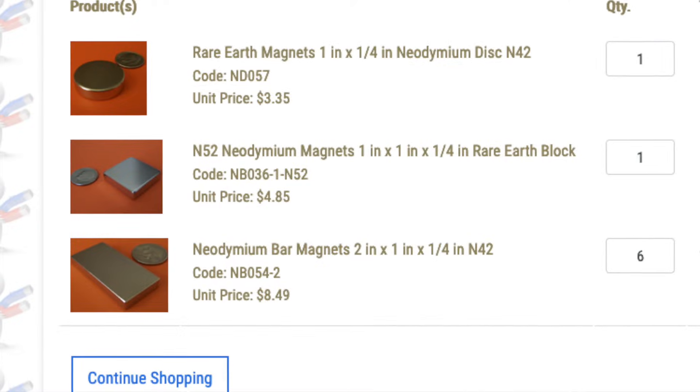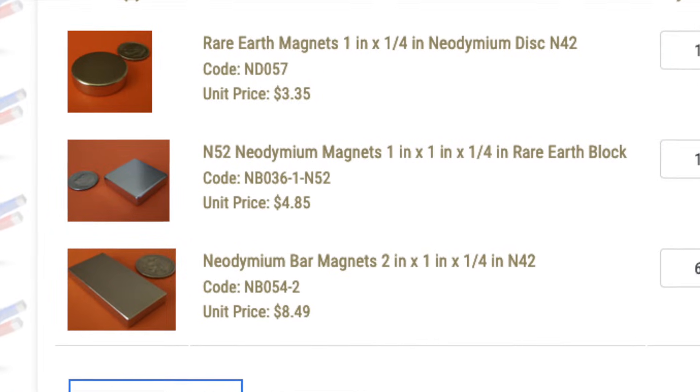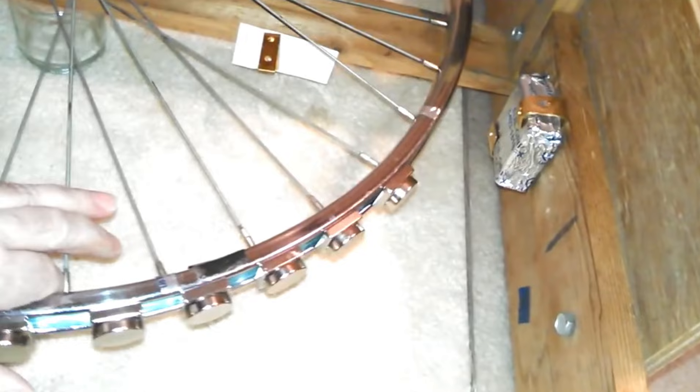The rotor magnets he recommends are 1-inch by 1-inch by 1/4-inch square neodymium magnets capped with 1-inch by 1-inch by 1/4-inch round neodymium magnets. The spacing is often sets of six placed the distance of each bike spoke apart, but sometimes staggered slightly tighter to increase speed.